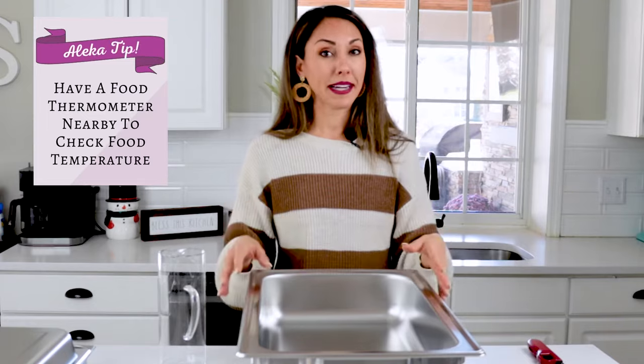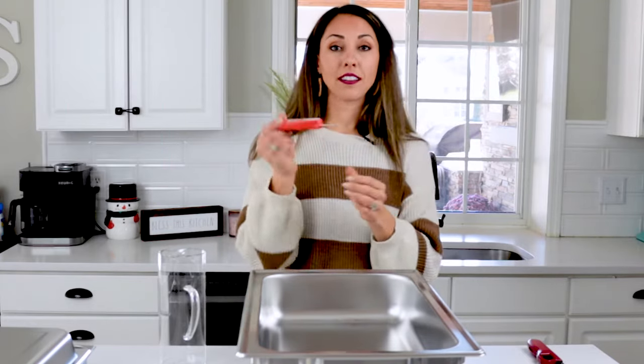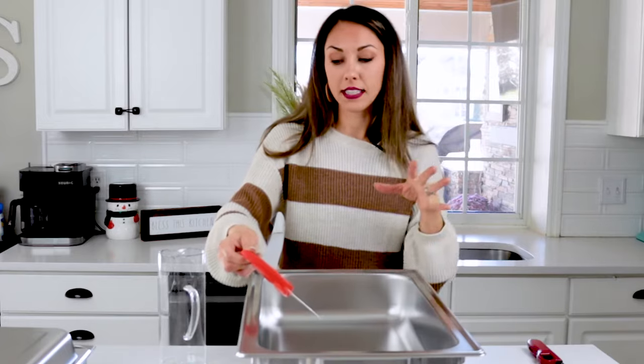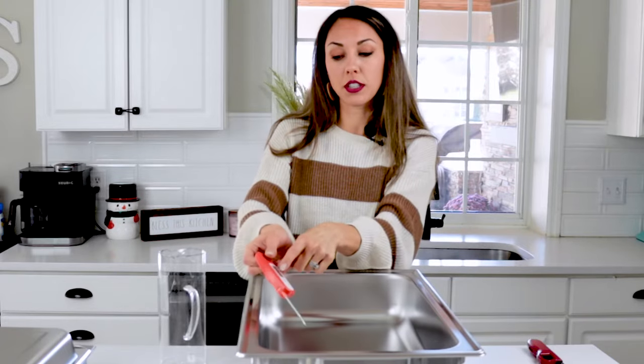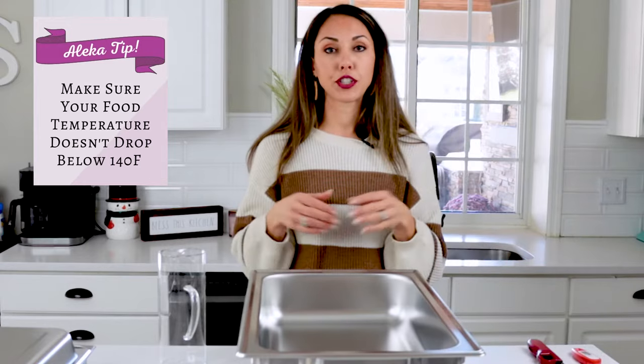That brings me to my next tip: have a food thermometer nearby. Insert it into the food and within about three seconds it will digitally tell you what temperature your food is at. We want to keep it above 140 degrees Fahrenheit, so you should be checking that throughout the party. My recommendation is to add preheated or hot food to your chafing dish so you don't have to worry about unsafe food temperatures and bacteria growing.